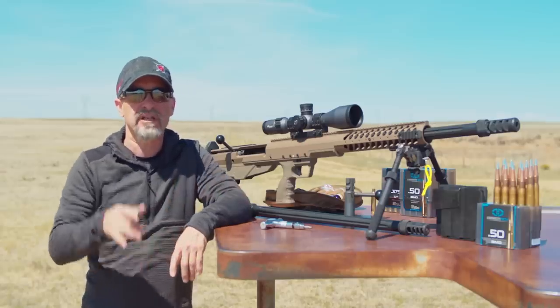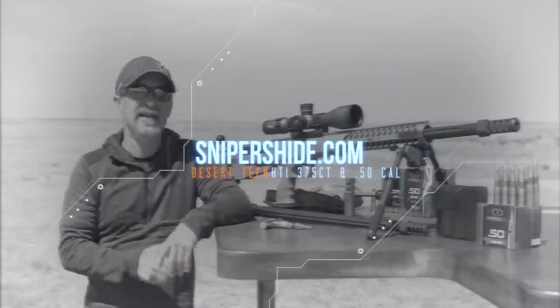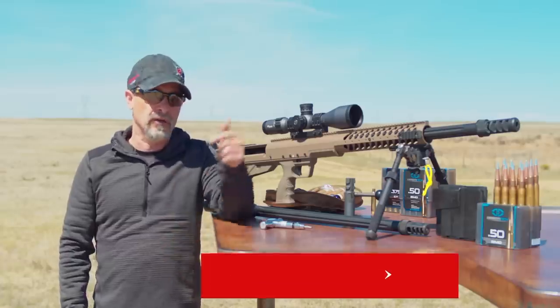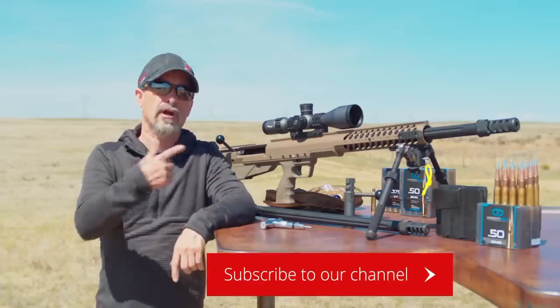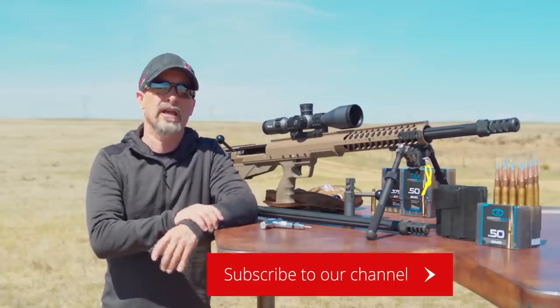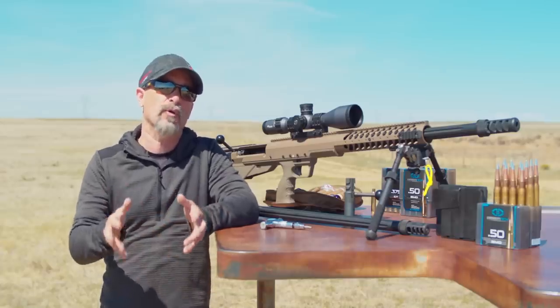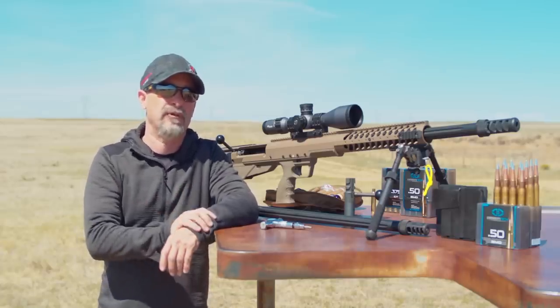Thanks for watching, thanks for being part of Sniper's Hide, and thanks for listening to the Everyday Sniper Podcast — you guys are really pushing us over the top. Go down below and subscribe, or come on over to the Sniper's Hide forum and engage in the conversation going on there. You'll find a lot more detail at the Sniper's Hide website.